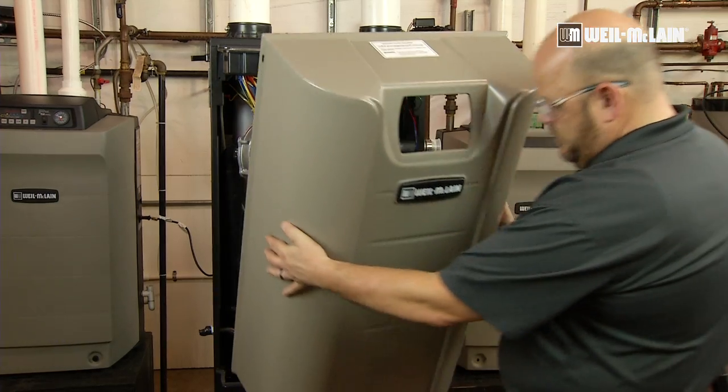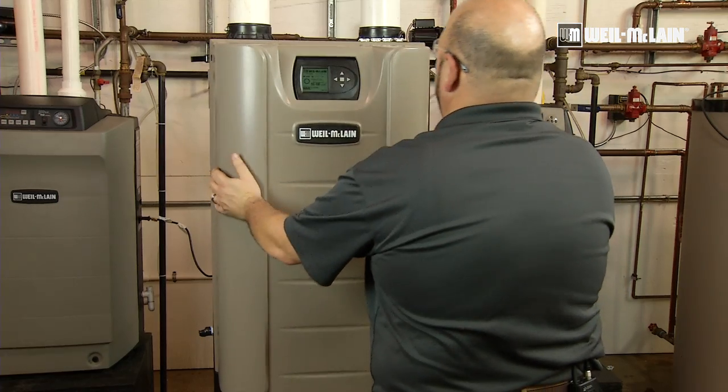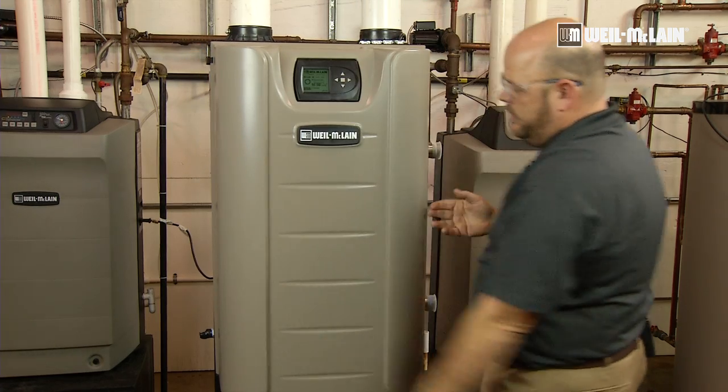We will put the bottom in first and then rotate up and lock in the jacket.